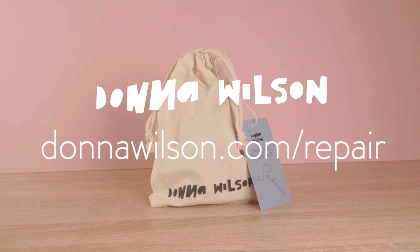Visit us on our website where you can get your hands on one of these care and repair kits, along with written instructions on this technique.